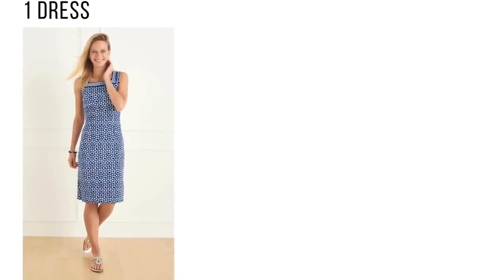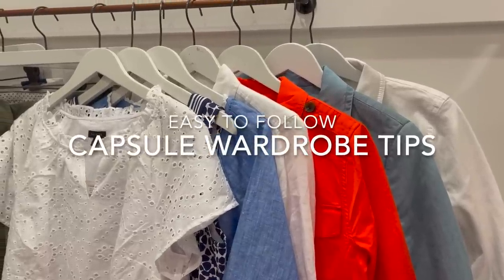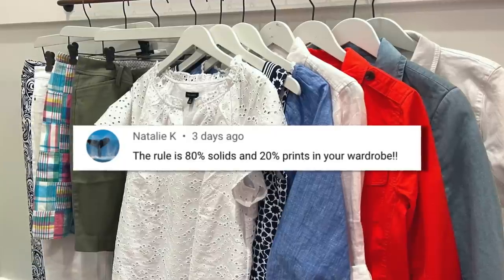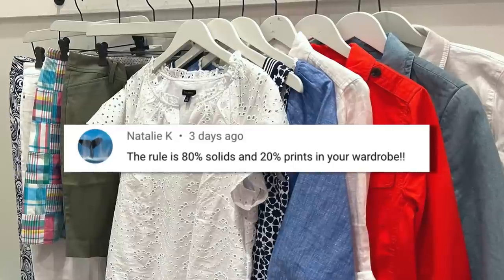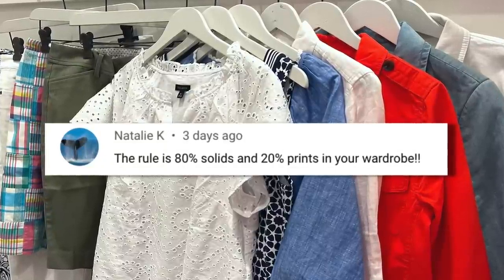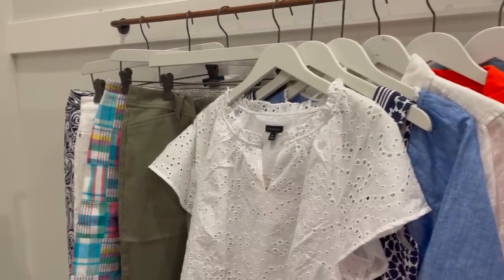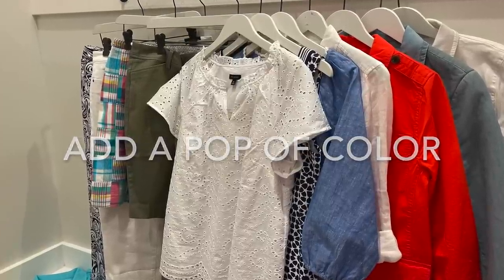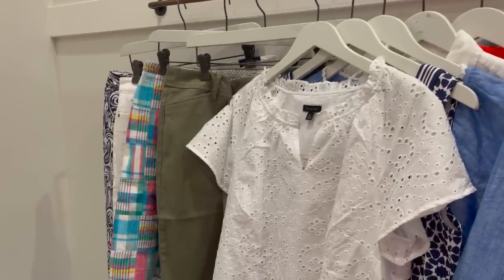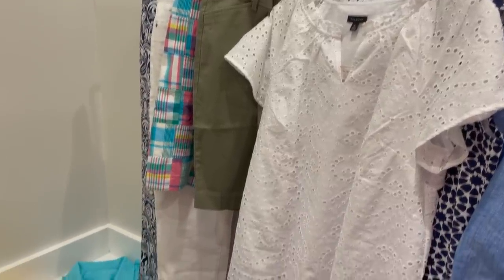The final piece I added was a navy and white stretchy printed knee-length dress. Here are some tips when choosing a capsule wardrobe: go with mostly neutral pieces. Natalie Kay reminded me of this rule — 80% solids and 20% prints. It's a great ratio to keep in mind so you don't get overwhelmed with too many patterns. Pick patterns you like, go with a very neutral color palette, and then add in a color you really like. My orange is my biggest pop of color. Everything else — the denim, the white, the olive green — are neutral base colors that work well together and are great for layering.